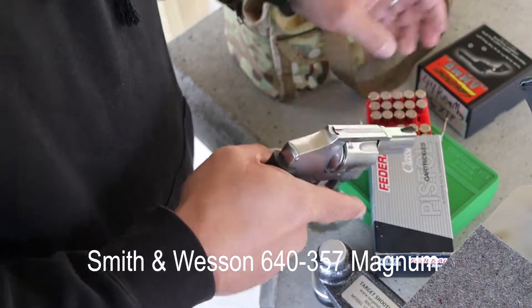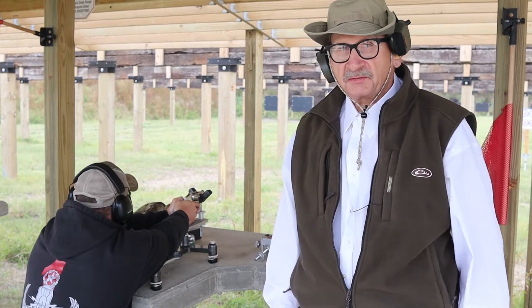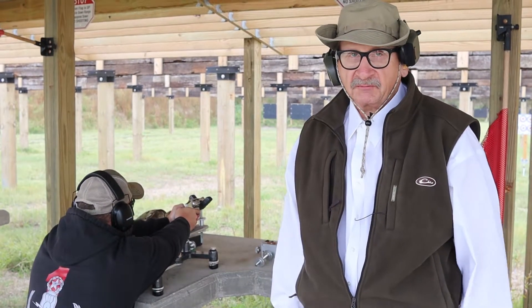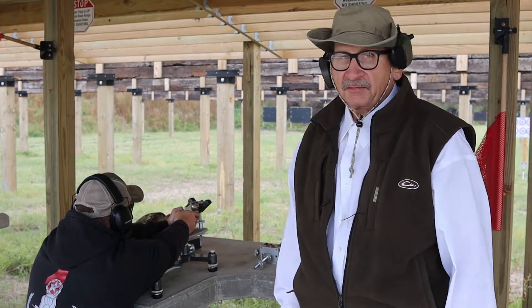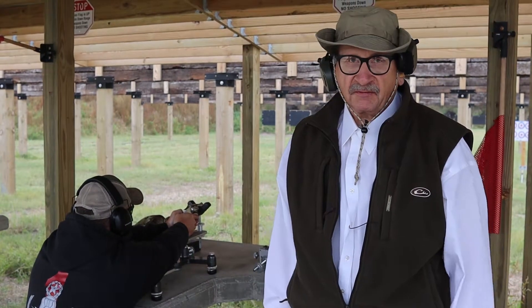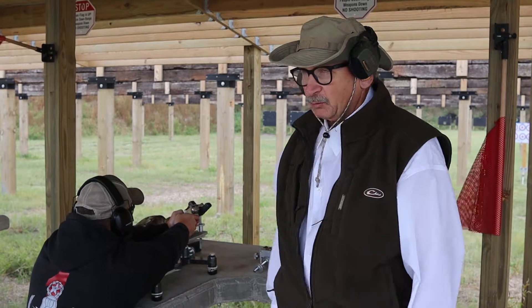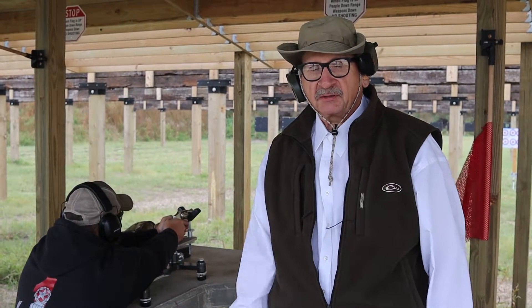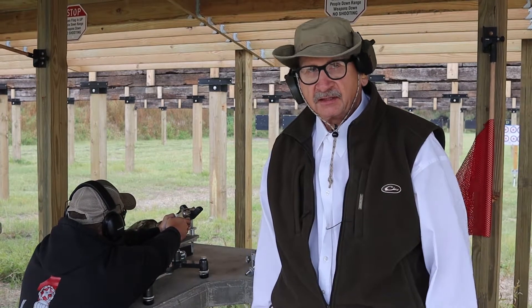We're going to be shooting this little Smith and Wesson snub nose. Now typically that's something you'd shoot at 15 or 20 feet, but our target is set up down there at about 55 feet. We're going to see how this thing does. Pay close attention to how steady that handgun is in that V.